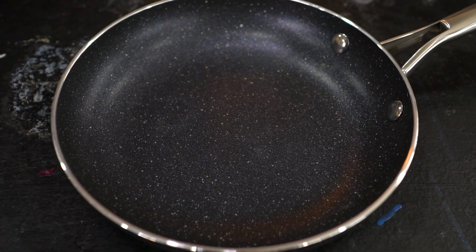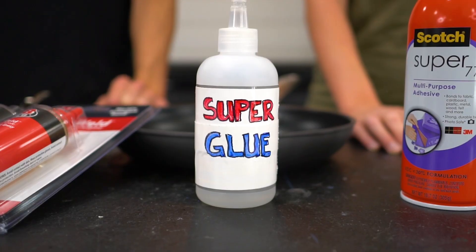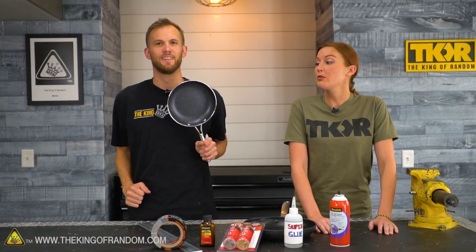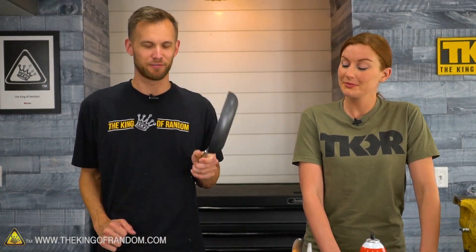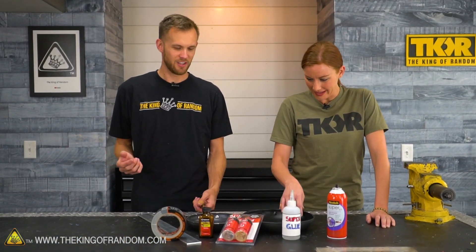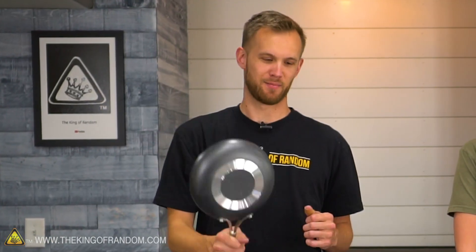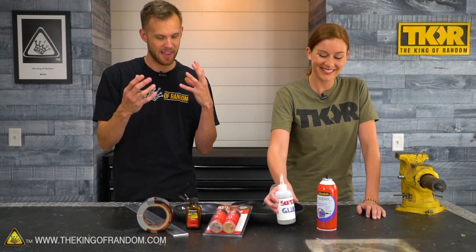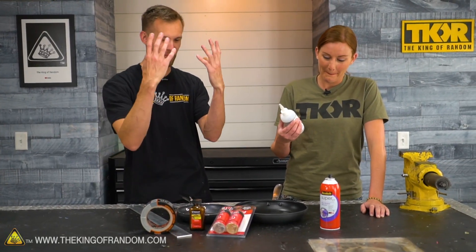In today's video, we're testing the non-stick power of a couple of pans versus several types of adhesive. Non-stick pans are excellent for many types of things, mostly for keeping your food from sticking to your pans. That's the primary thing they're good for. So I wanted to see just how non-stick is non-stick. What if you have something that's supposed to stick? What's going to win - will the pans be more non-stick or will the glues be more sticky?